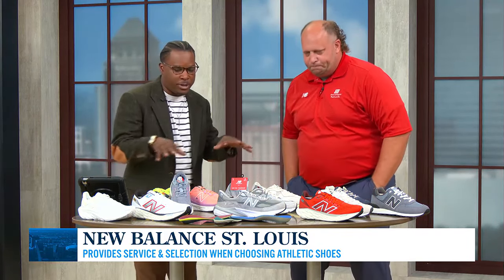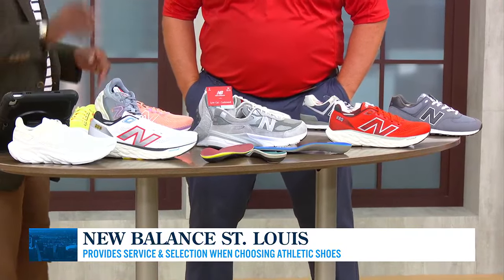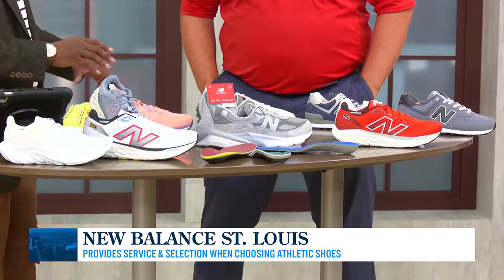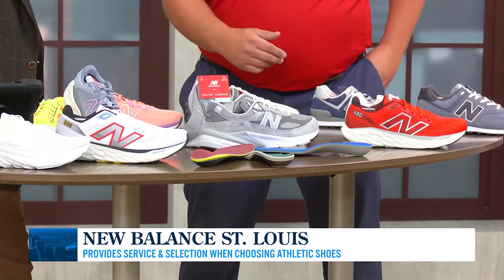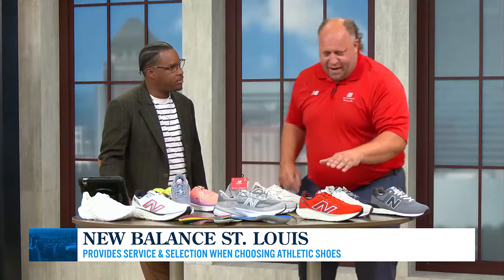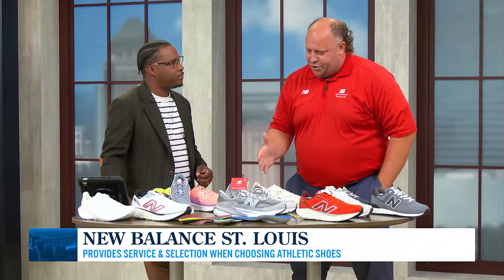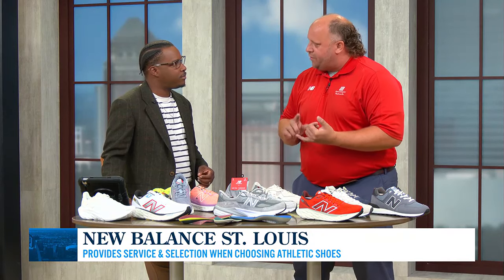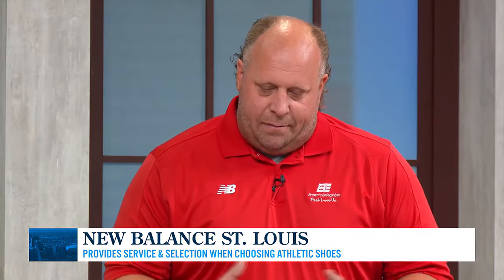We match those measurements to these beautiful shoes that New Balance makes. For every shoe on the table it caters to something different — it's not just for running or for fashion, we can do it all. You've got your high visibility colors, this one's more so for sprinting, but you also have your Cardinal red shoes and if we have any Cubs fans or Royals fans we've got some royal blues here too.